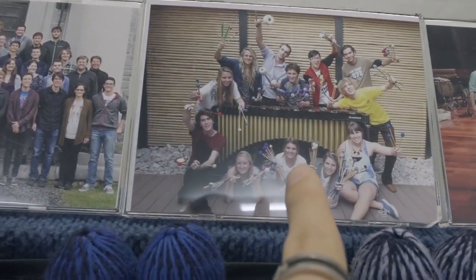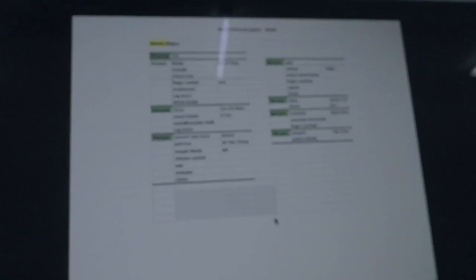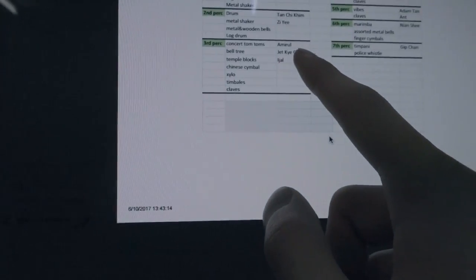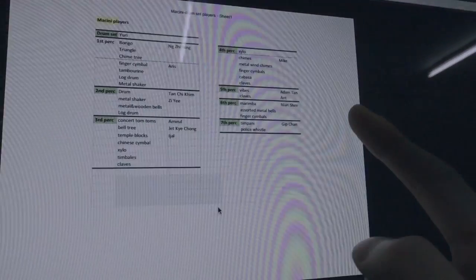I think I'm playing vibraphone for it, I'm not so sure. But that is a piece that I played 2 years ago — I think it was just 1 year after this photo was taken. I haven't practiced that one as much because I'm already familiar with it, and it's a pretty easy piece compared to those two. We just got emailed the parts allocation for the Mancini thing. Jet's playing Belltree. I'm playing the Vice part. Yes, Gip Chan, you're playing Police Whistle, mate. But I guess it's nice that they're putting everyone in the pieces.